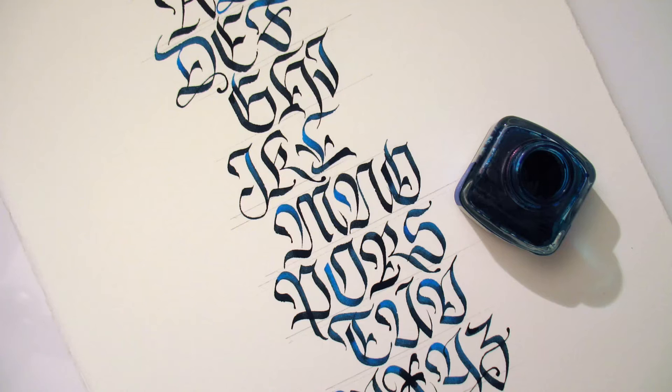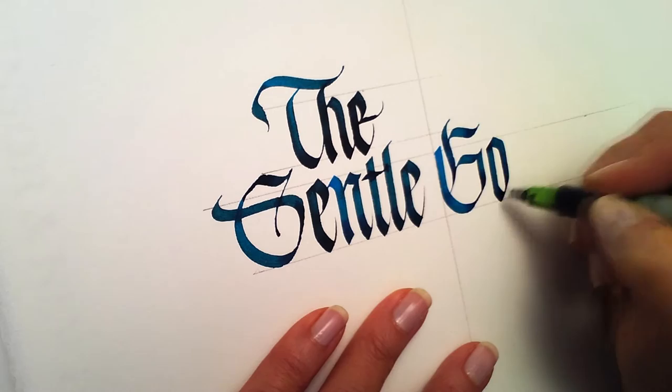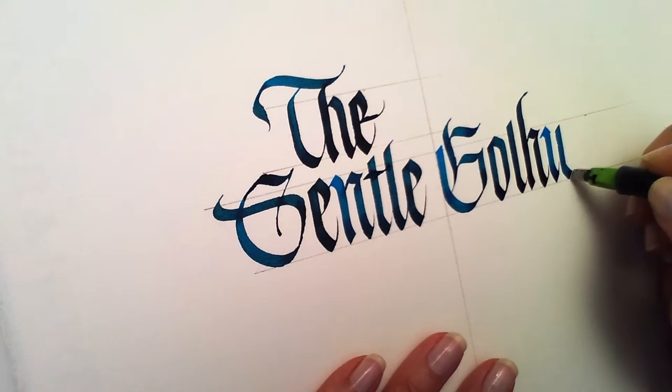Is minimalist gothic calligraphy an oxymoron? Yes, it totally is. So is the idea of gentle gothics. But these contradictory themes form the basis of my current approach to calligraphy and what I'm sharing with you in this class.